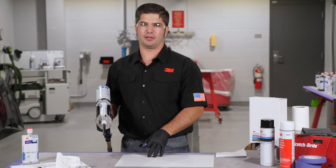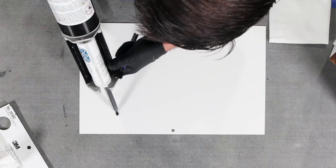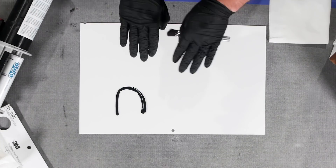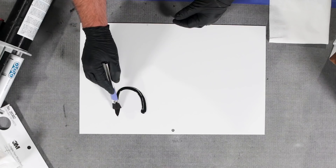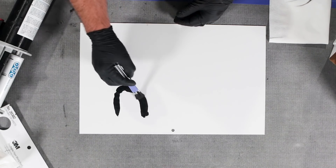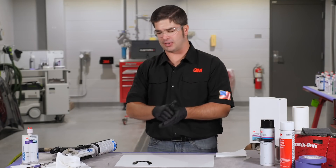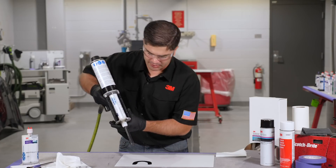Now in an on-vehicle application, our best recommendation would be that we're going to caulk out a bead. Remember we've got two dissimilar panels here where we're going to create a ripple texture look. We're going to brush our material into that seam to ensure that we have a good seal, and then we're going to come in on top of it with our bead.